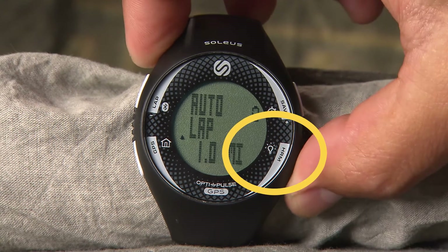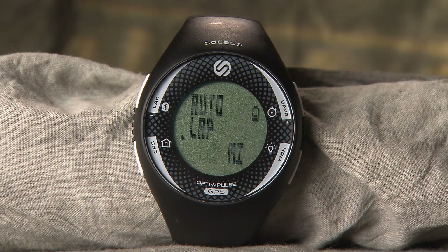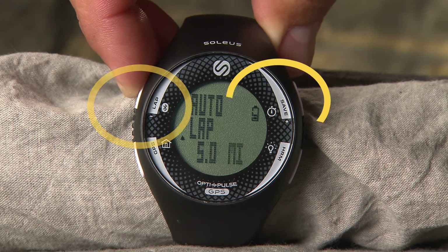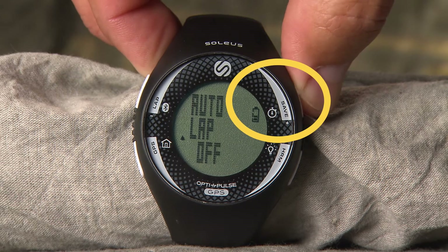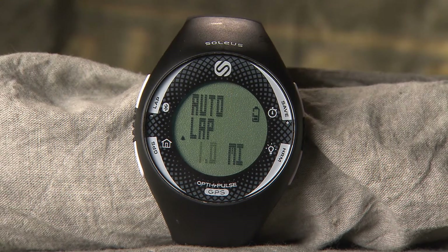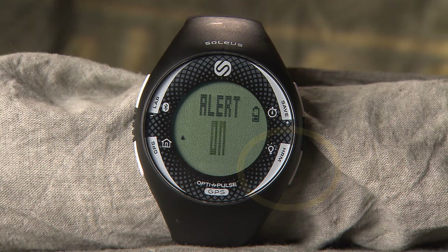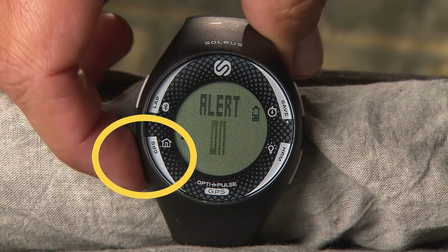Press the light button to enter each setting option. Press the plus or minus buttons to adjust each value. Press the light button to confirm your changes and advance to the next setting option. Repeat this process for all items in Set mode. Press the mode button to exit out of each setting screen.